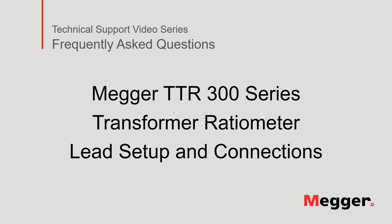Hello and welcome to Megger's technical support video series Frequently Asked Questions. In this video, we will review lead setup and connections to the Megger TTR300 series transformer ratio meter. Let's get started.